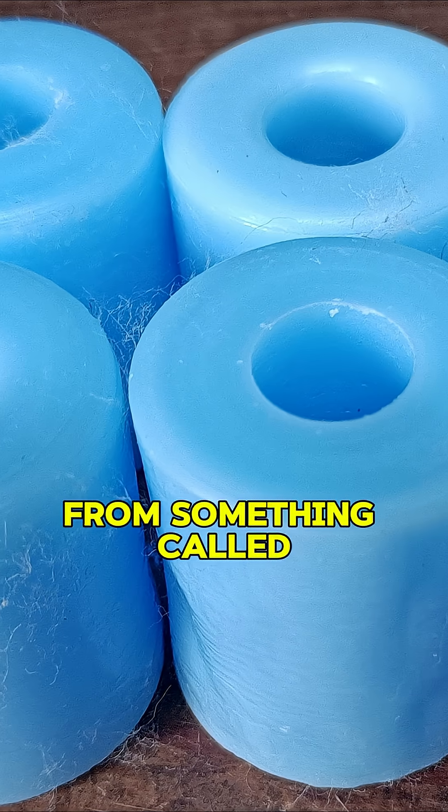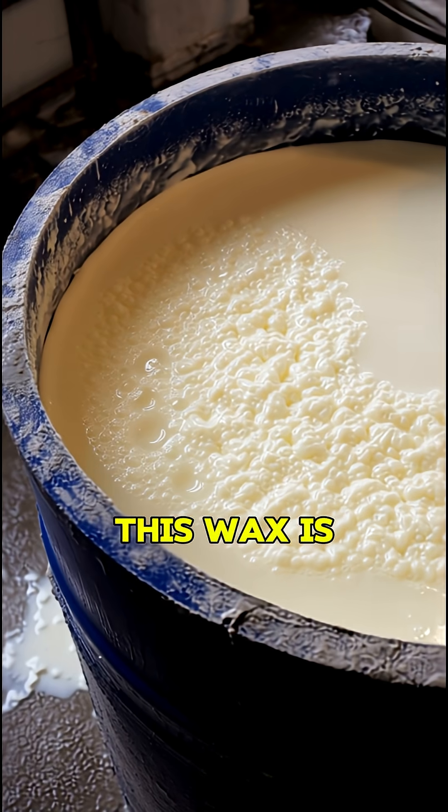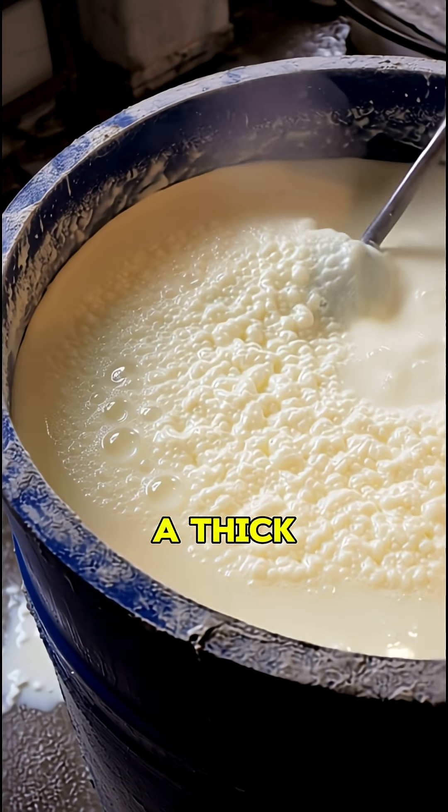Crayons are made from something called paraffin wax. It's soft, smooth, and melts easily. This wax is heated until it's a thick, warm liquid.